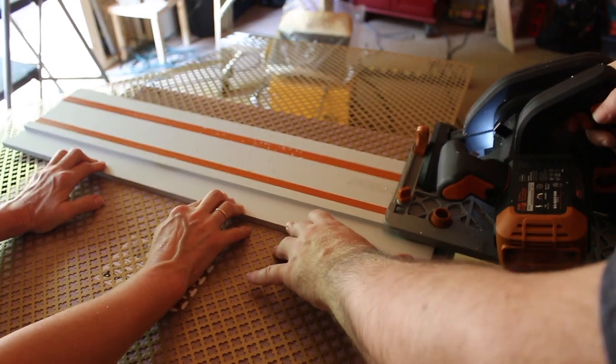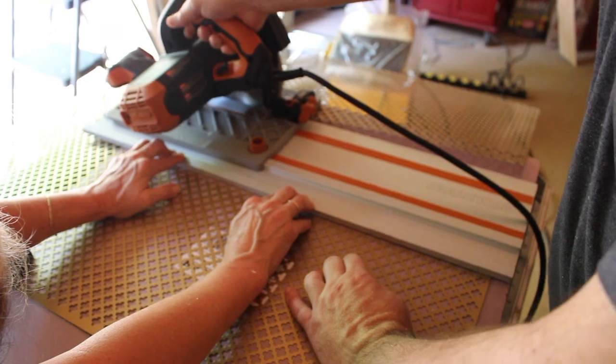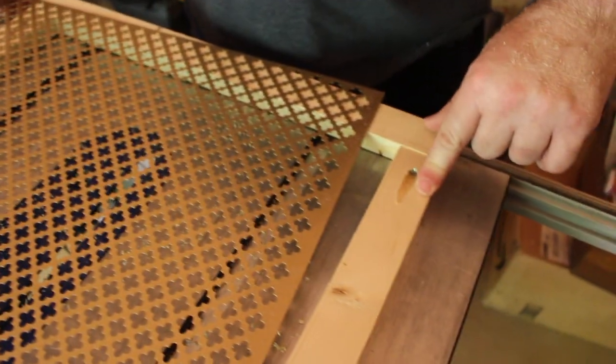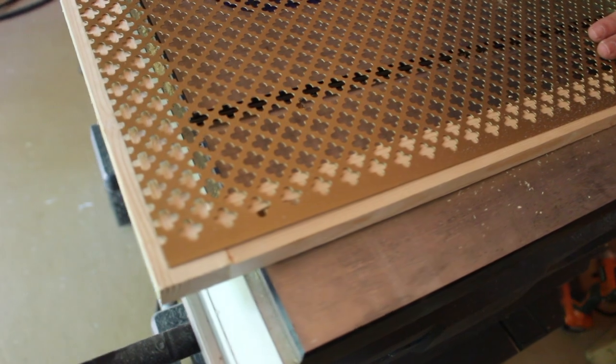Now we're going to use our new Evolution saw and cut through the screen — like butter. With our screen cut, making sure that we are on the back side of the frame, we are going to attach the screen to the frame. But before we do that, we have decided to stain this frame, so we're going to do our staining first.